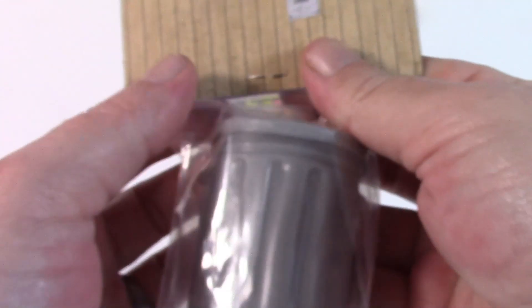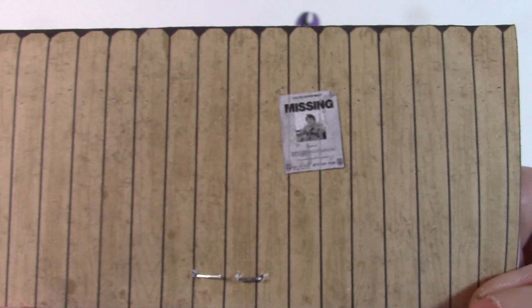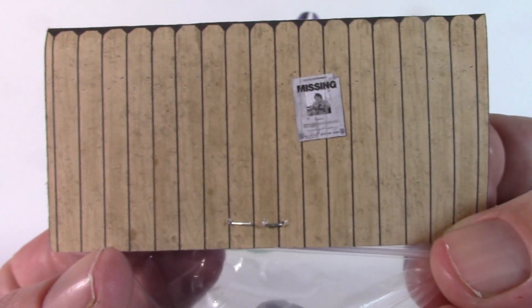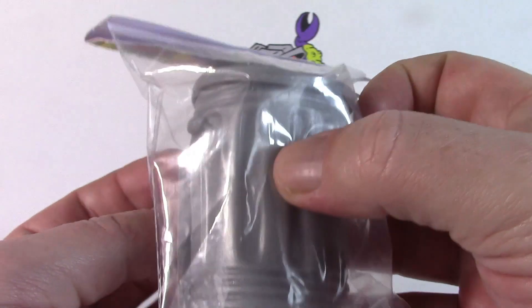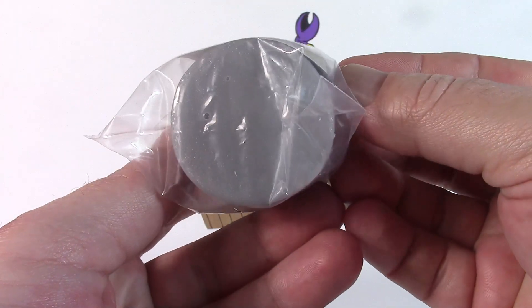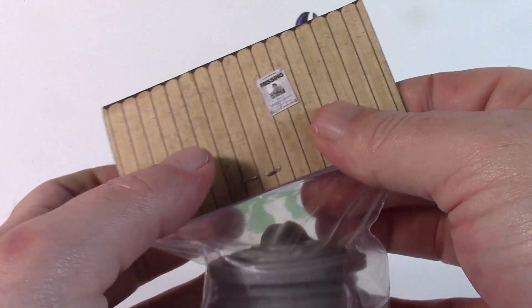It looks like it's got a sticker in the packet, and then that white picket fence design on the back of the card. I'm just trying to figure out who that is who's actually missing, and now I'm going to end up kicking myself to find out who it is. There's a lovely sort of flexible PVC on that bin there — you can feel it through the packet.